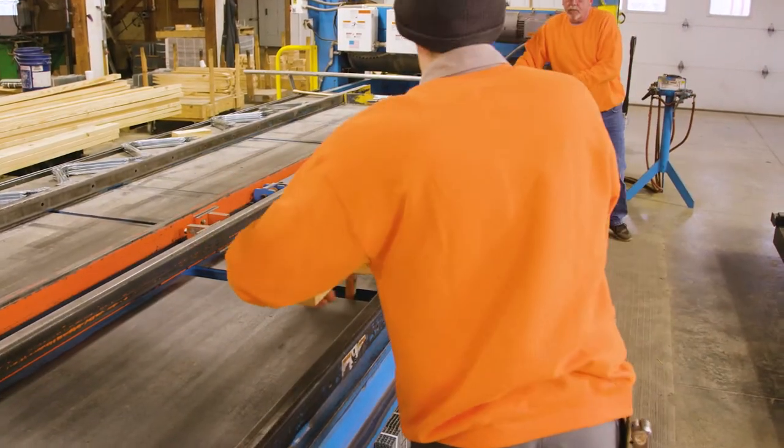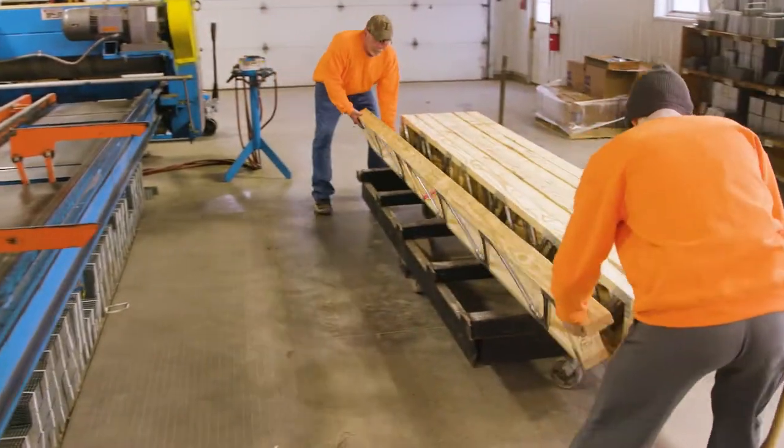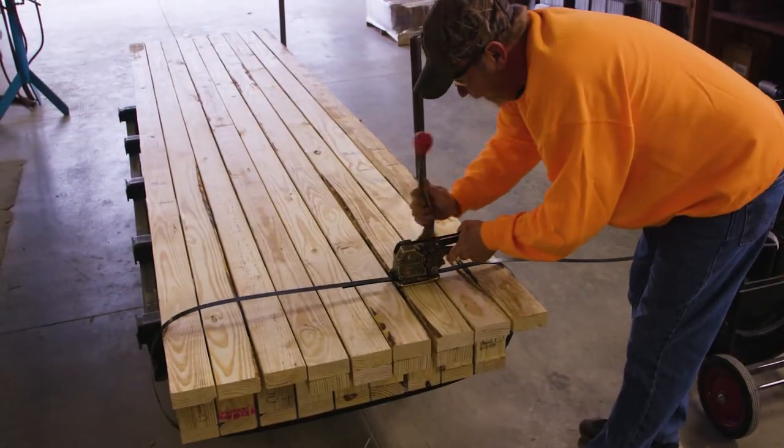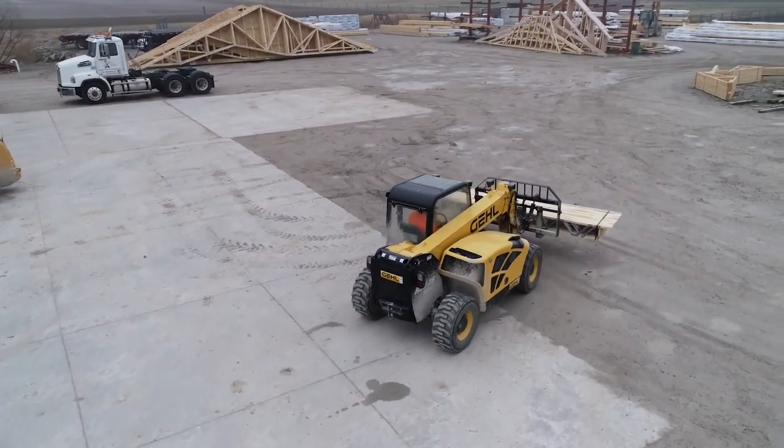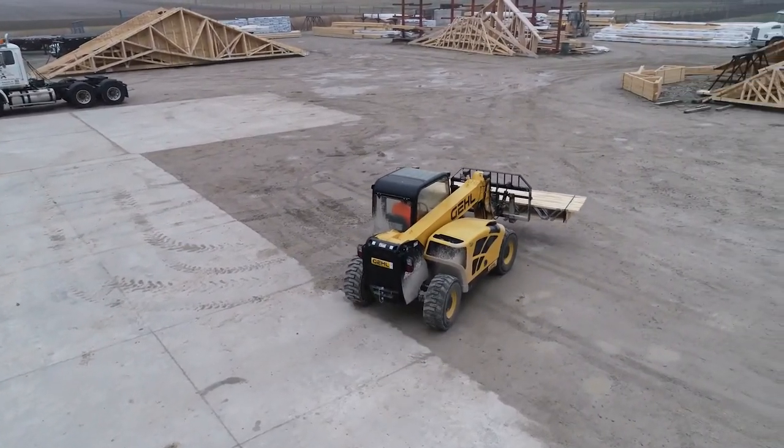Once the PosiStrut floor truss job has been completed, band the trusses together for transporting to the yard. PosiStrut floor trusses should be stored in your truss yard similar to the way roof trusses are stored.